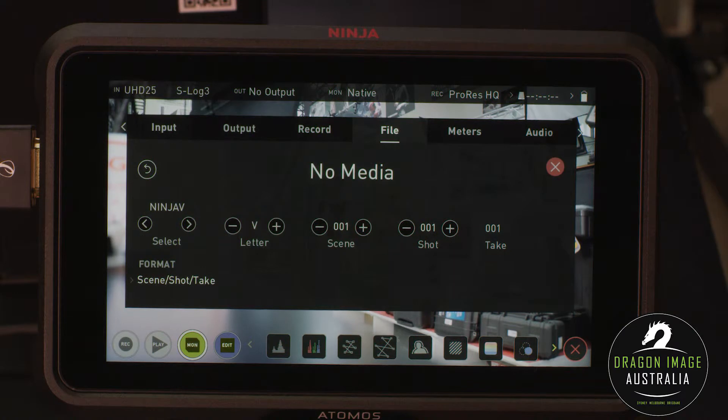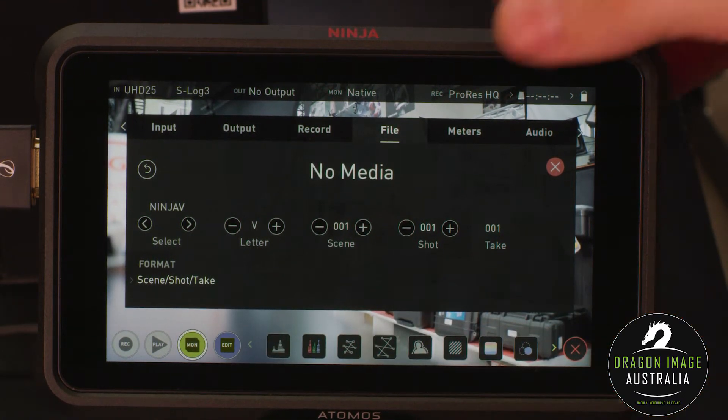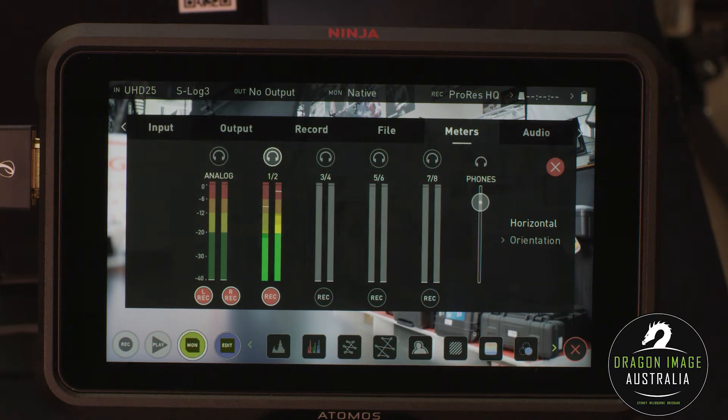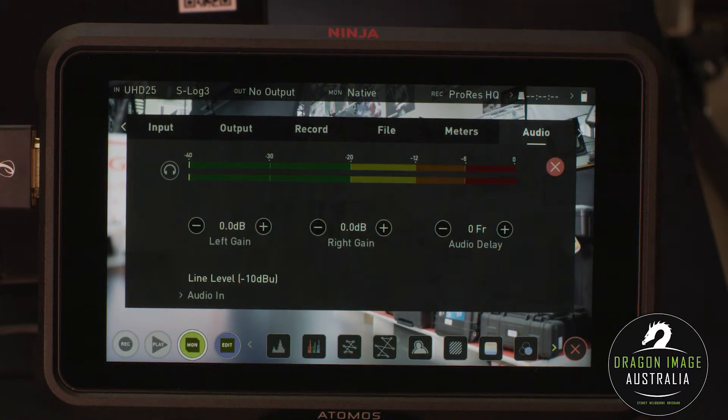Here I can have a look at the files and name them, giving me a bit more options in metadata. For meters, we've got audio meters here so you can see me talking — this is actually being picked up by the camera. I've got audio options as well: gain for my left channel, gain for my right channel, and any audio delay that might be occurring due to wireless systems or similar.